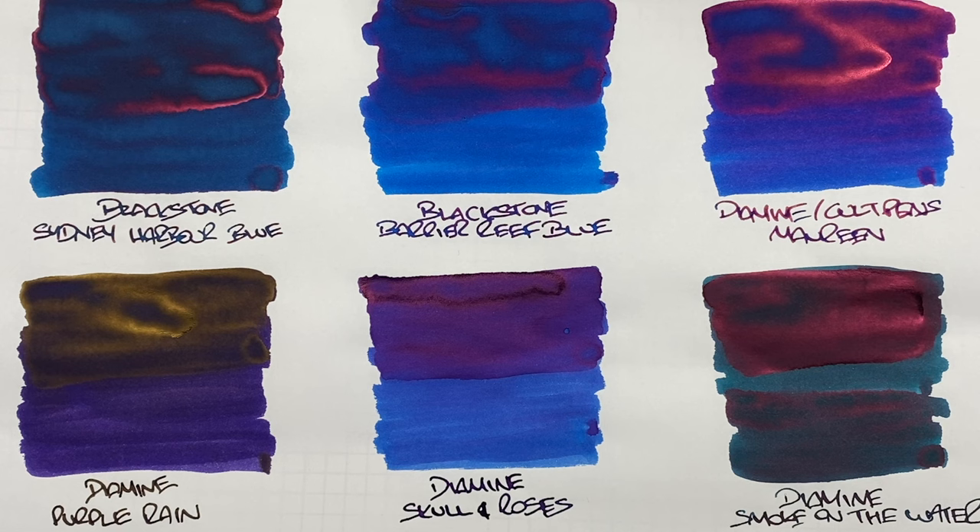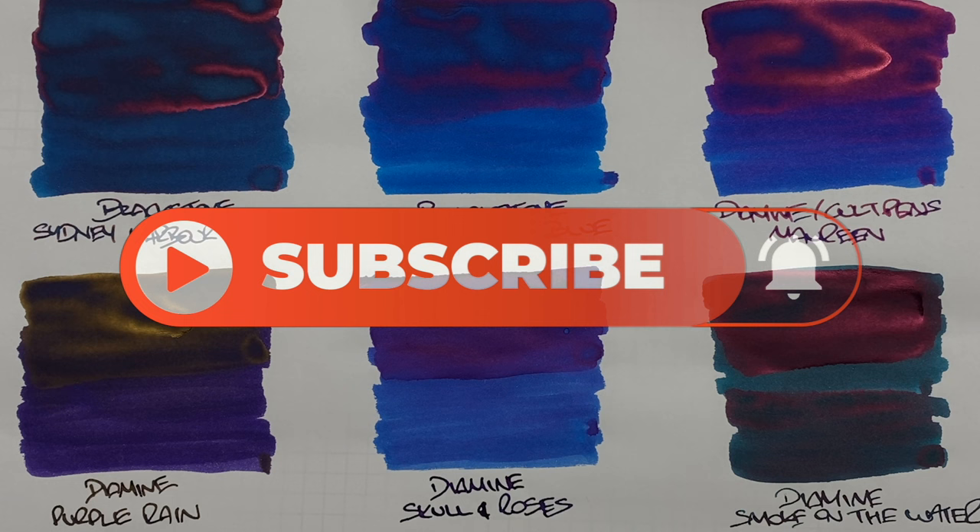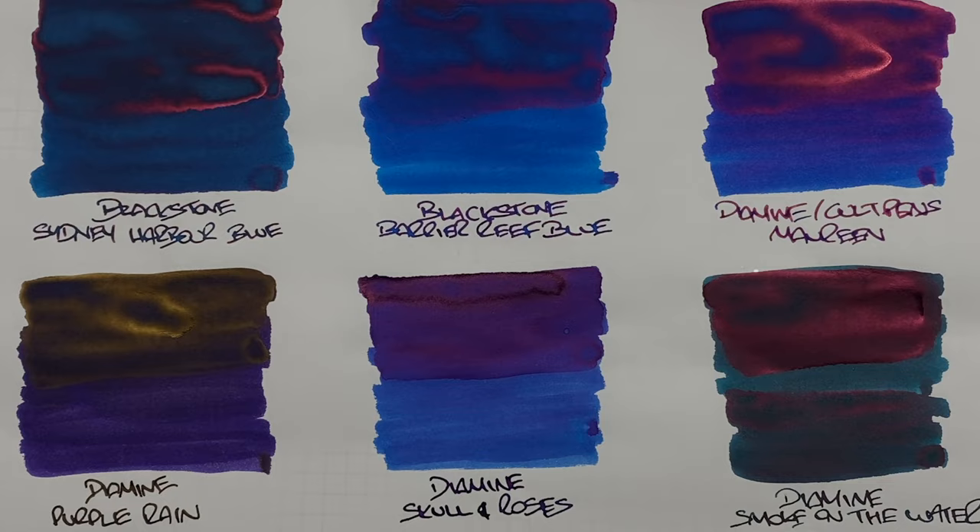That's my favorite sheen inks comparison number one. If there are any of these inks you like, or any other inks you'd like me to check out, let me know in the comments below. Thanks for watching — please like, comment, and subscribe, and I'll see you on the next pen video.